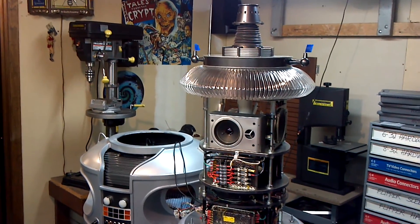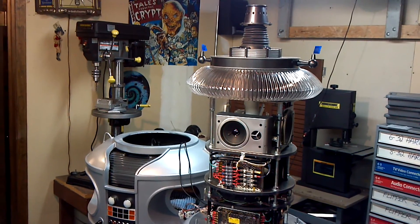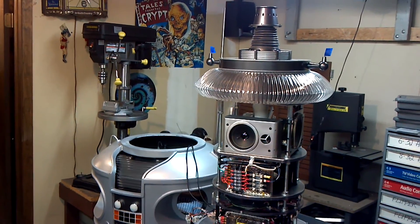Hello everybody interested in Lost in Space B9 or robotics. I've been doing a lot of work on my full-size B9 since the last video I made.